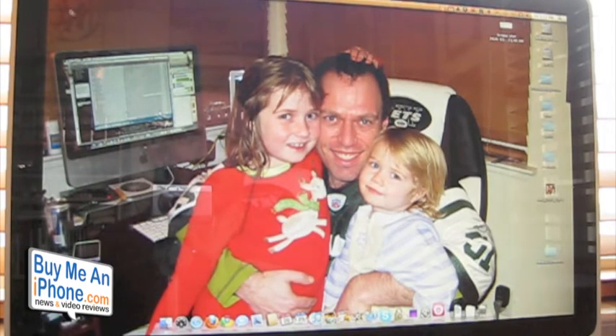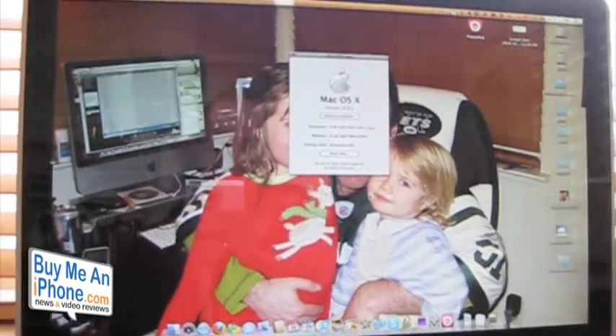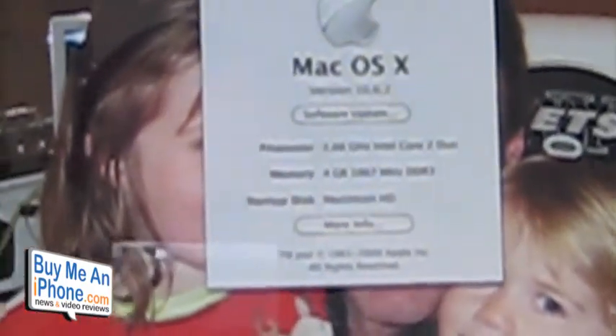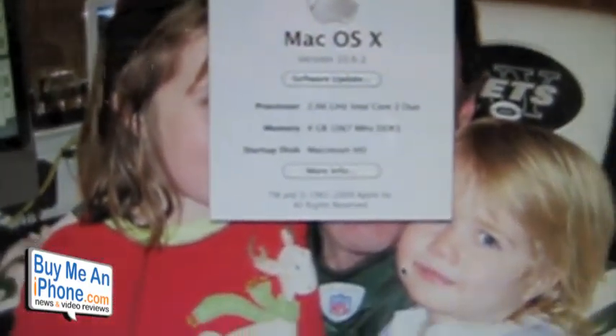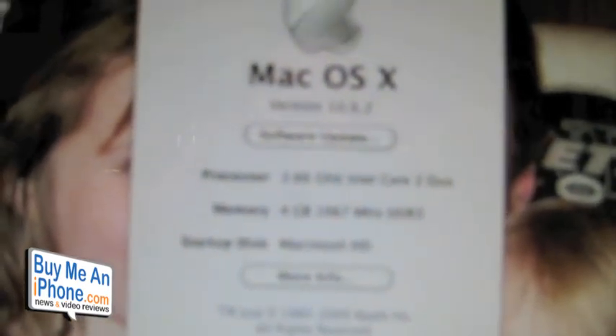We've got our Bluetooth mouse going and we go to About This Mac. As you can see — let me zoom in a little bit — there we have four gigabytes. It shows 4 gigabytes of 1067MHz, which they rounded up from 1066, of DDR3 RAM.